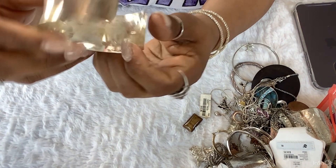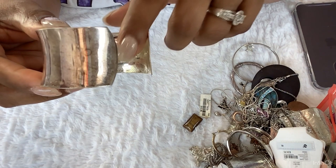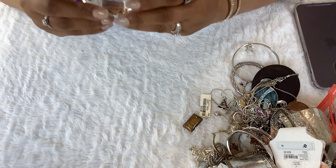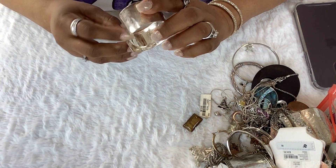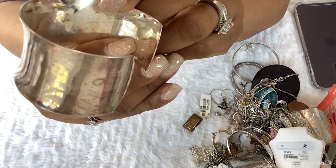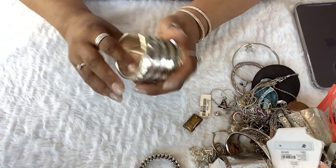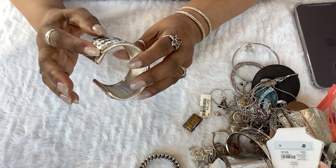It's 925, right here — let me see that. I'm gonna put it over here. It's 925, it's 925, y'all! Right there. But we have to test that one.